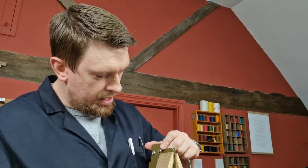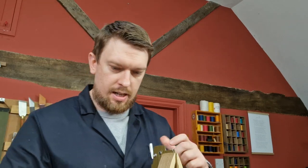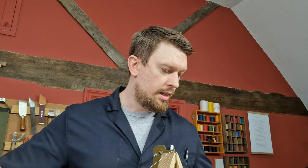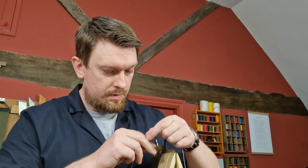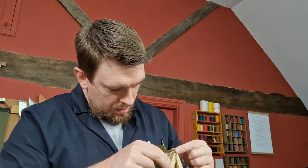A question from Janice: what thread are you using? This is Fil au Chinois pure linen thread. It is size 432, so just over half a millimeter in thickness.